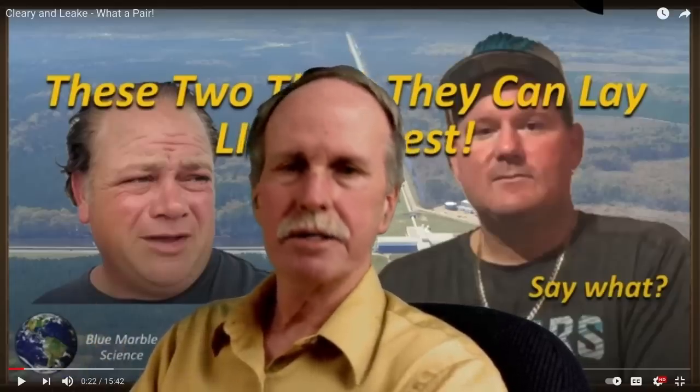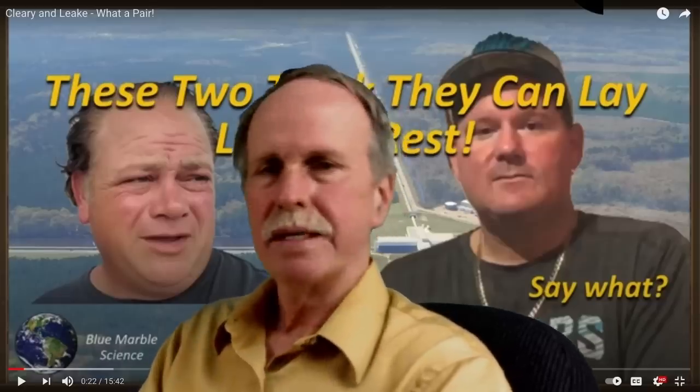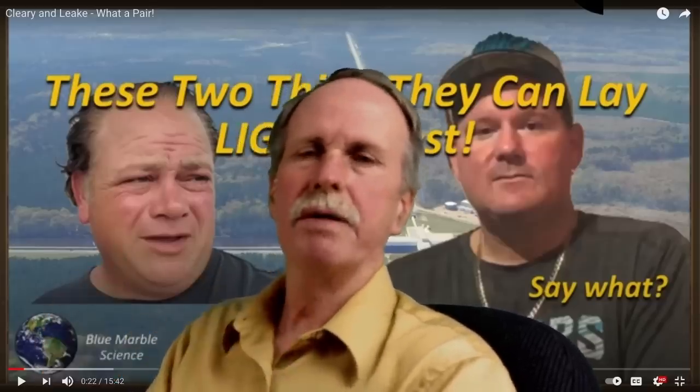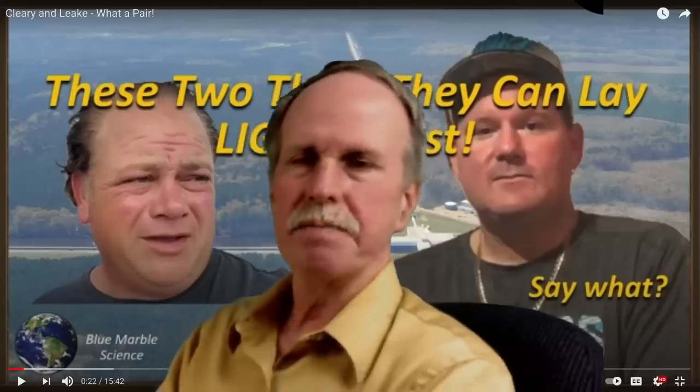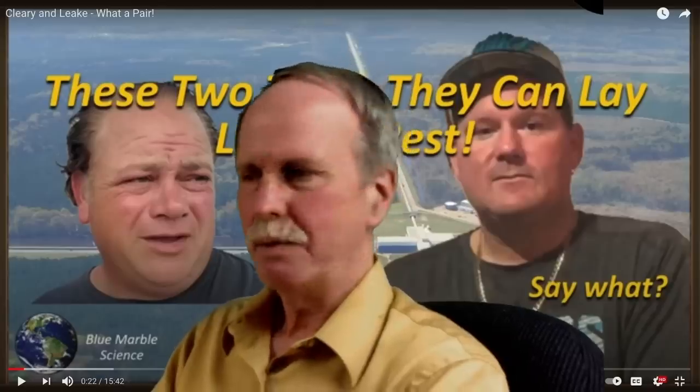Now these two flat earth scholars, Cleary and Brian Linke, decided to quote unquote debunk him on that. They put out some silliness and Blue Marble Science responded to it.